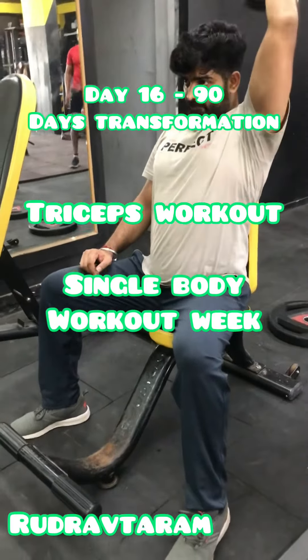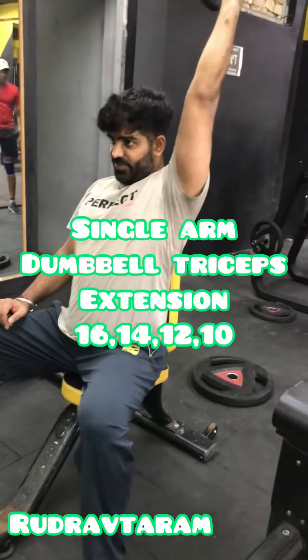Hello guys, welcome to the channel. We are on day 16 of our transformation, and this week we are going to focus on a single body part.